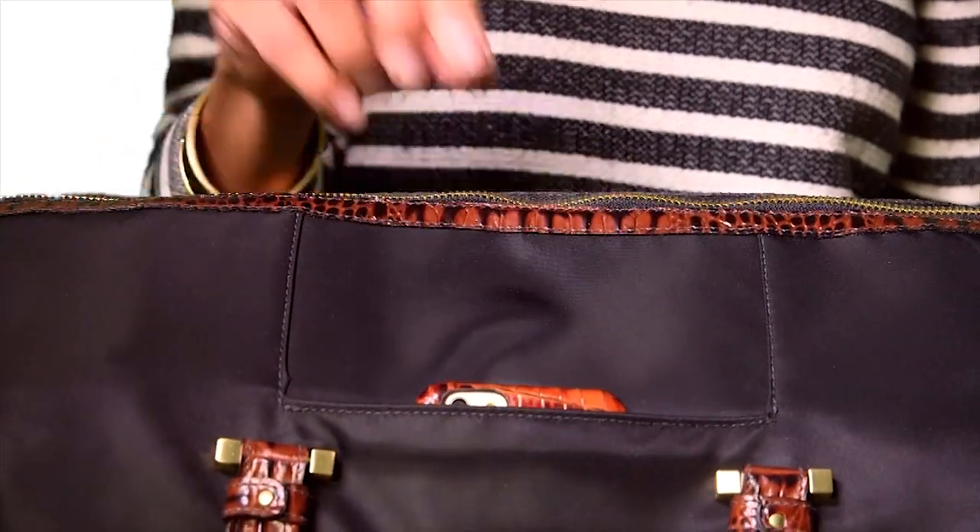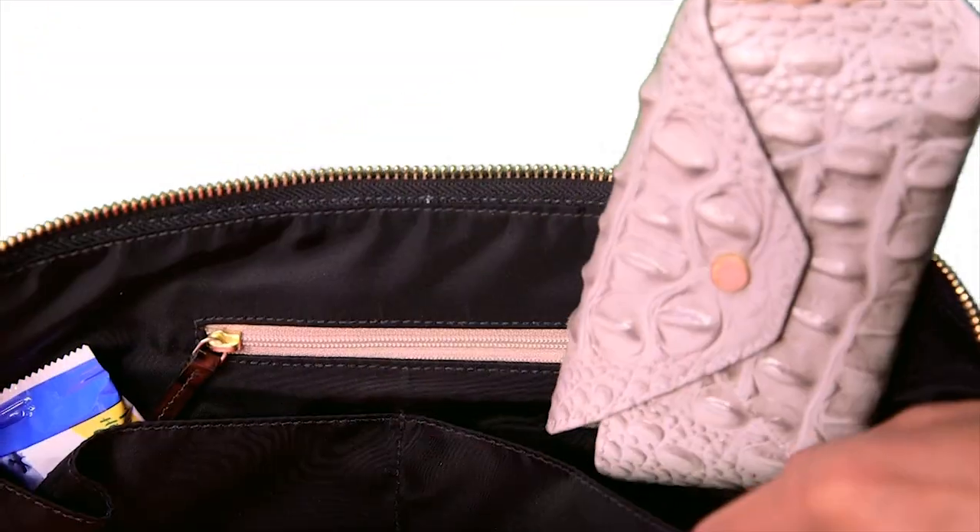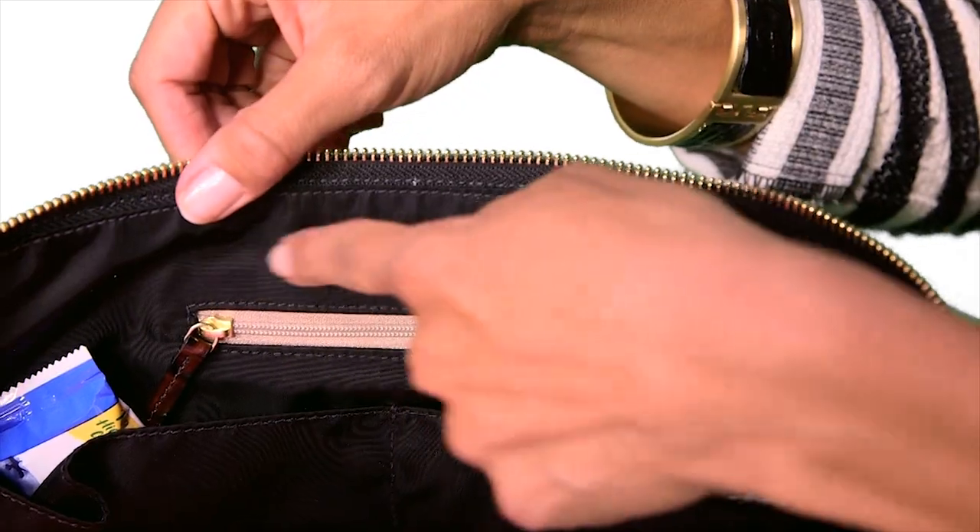The bag was designed with travel comfort in mind. Finished with details like an exterior slide-in pocket for your phone, a larger bottom zip compartment, and multiple interior pockets to separate your things. The Sylvie Travel Bag.